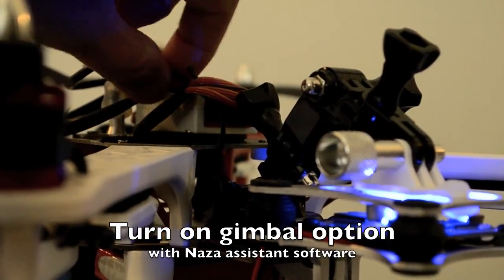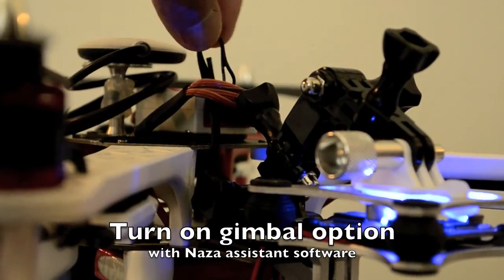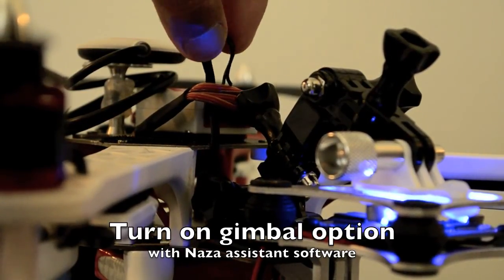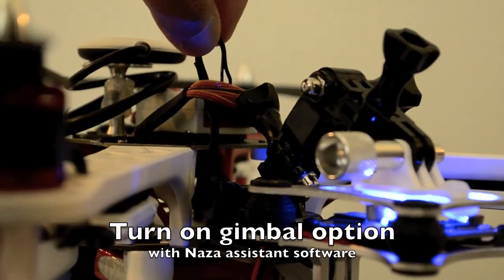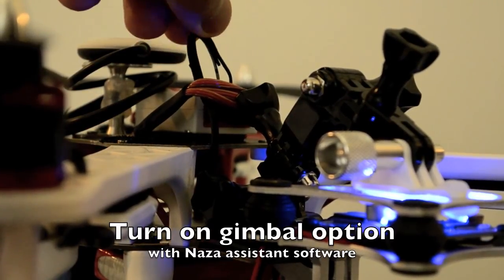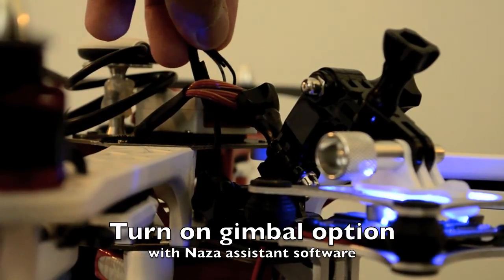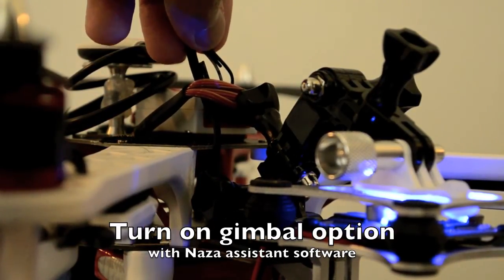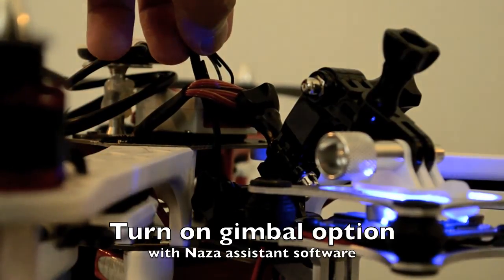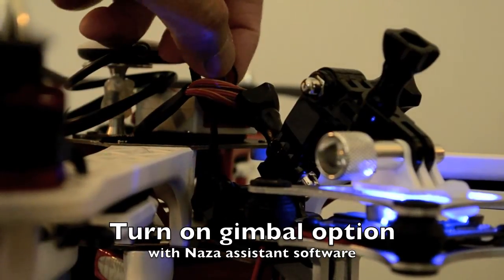Here is the connector from the brushless gimbal, which is the lead wire for your manual tilt control. What I did is disconnect the middle wire, which is the positive, leaving the white wire which is the signal and the black wire which is the ground. The white wire goes to the bottom and on top on the F2 port.